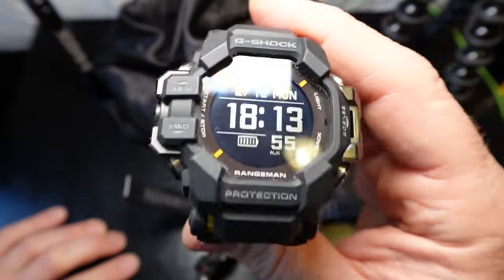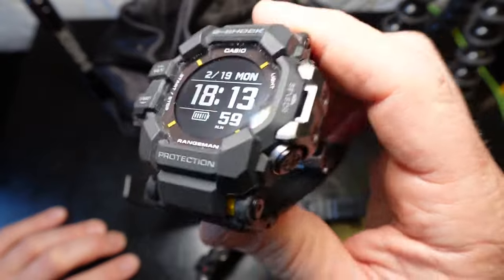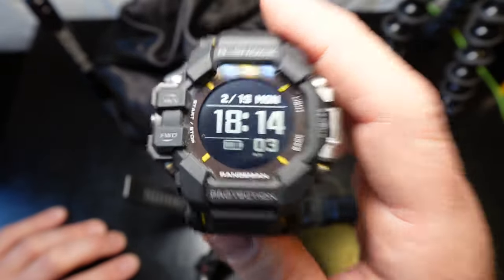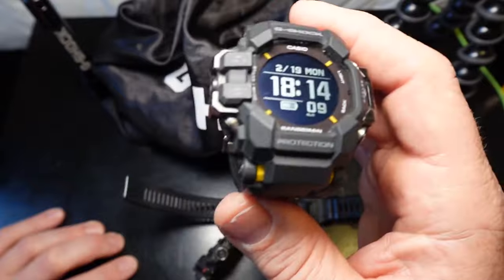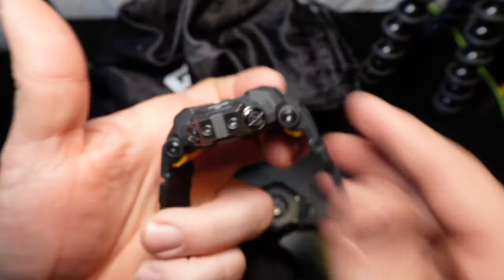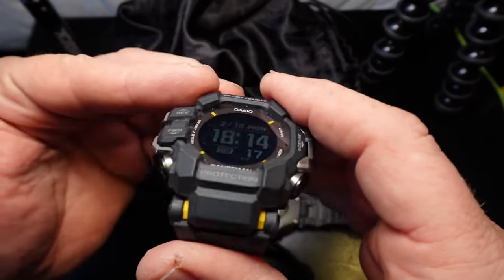It's kind of like G-Shock made this one for guys like me, and if you're like me I think you're gonna like this one. This is the G-Shock Range Man — the third generation Range Man, the GPR-H1000. I am liking it. I've had it for a few weeks now. I pre-ordered it and got it a week after it dropped, and it's just fantastic — top notch.